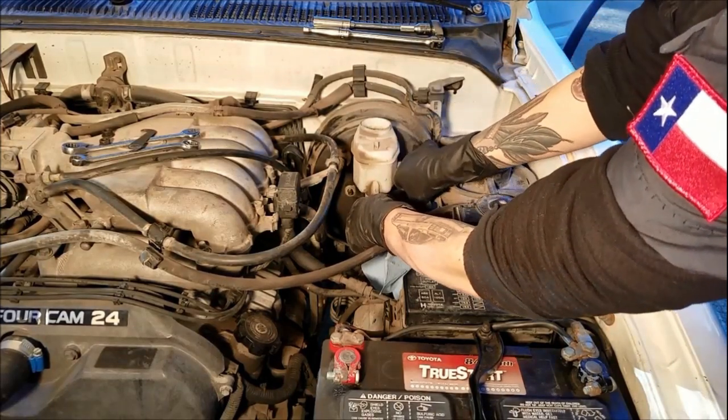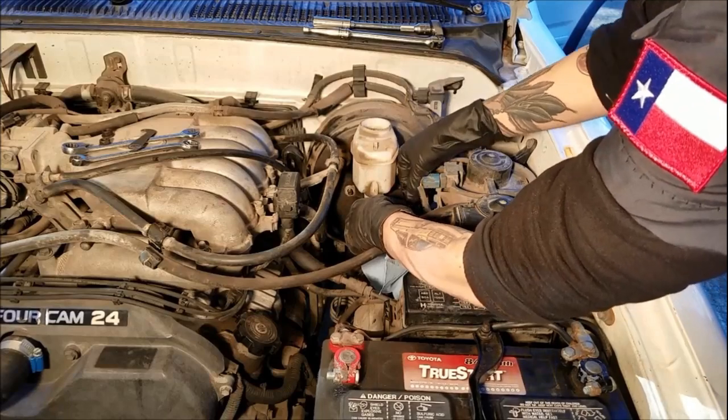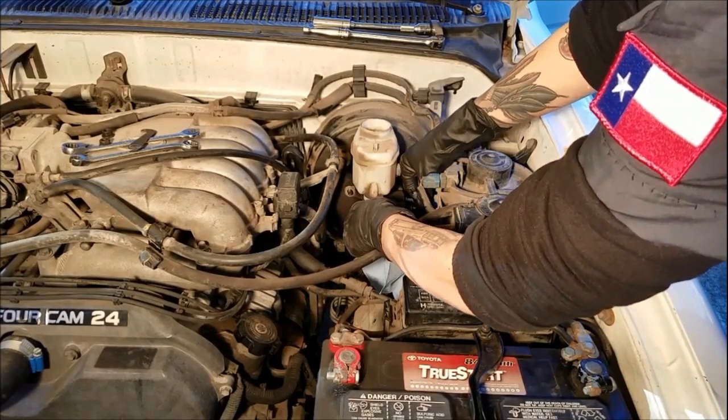Now you can finish disconnecting the brake lines by hand and pull out that master cylinder.